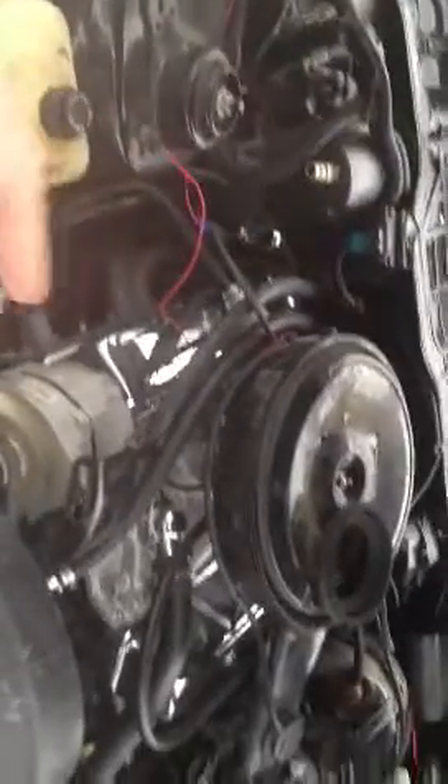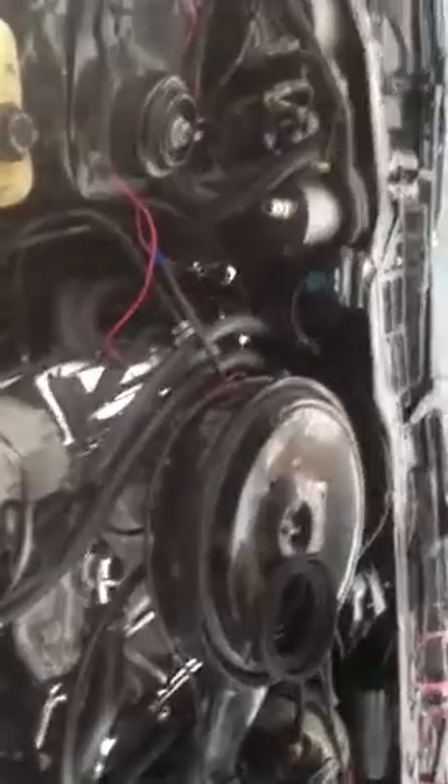We're going to give this a shot — here it is running. It seems to idle pretty good. I have just a little lift or tap over there because I haven't got the manifold bolt all the way in the back yet — that's hard to get to. I believe this is what I'm going to stick with. It doesn't sound too bad, although it does have that popping noise in the back, but I can't get rid of that.